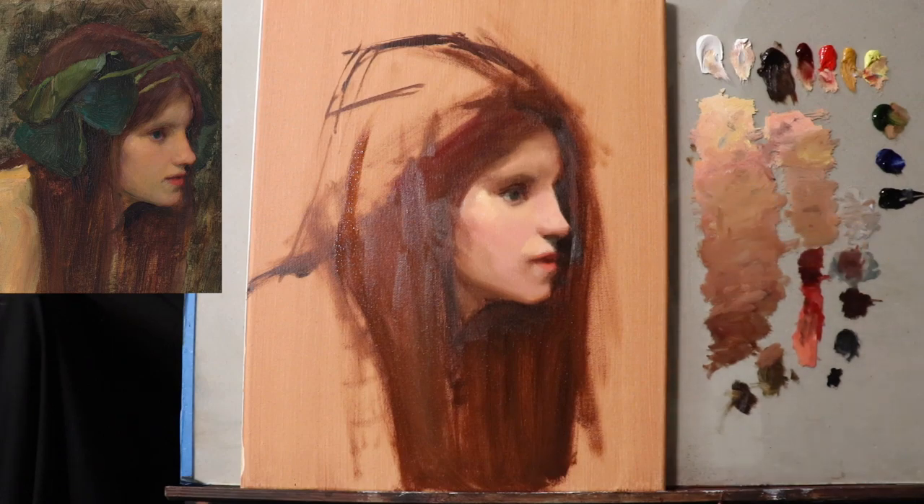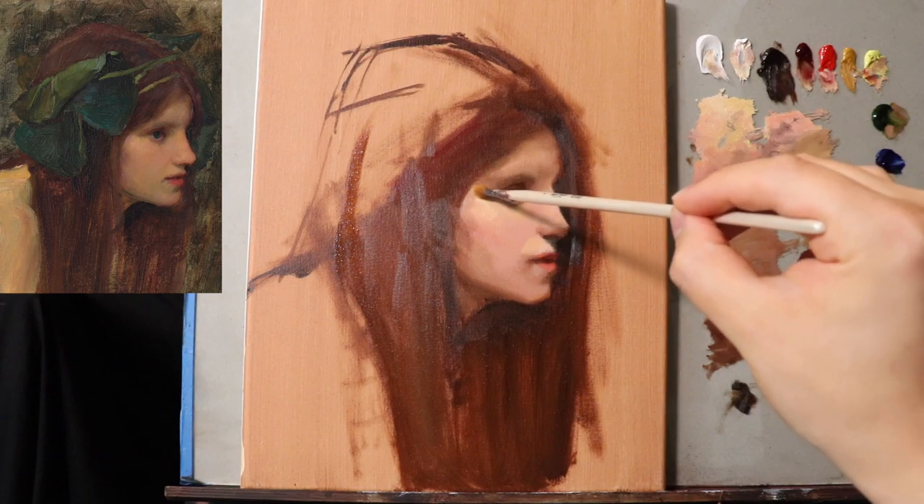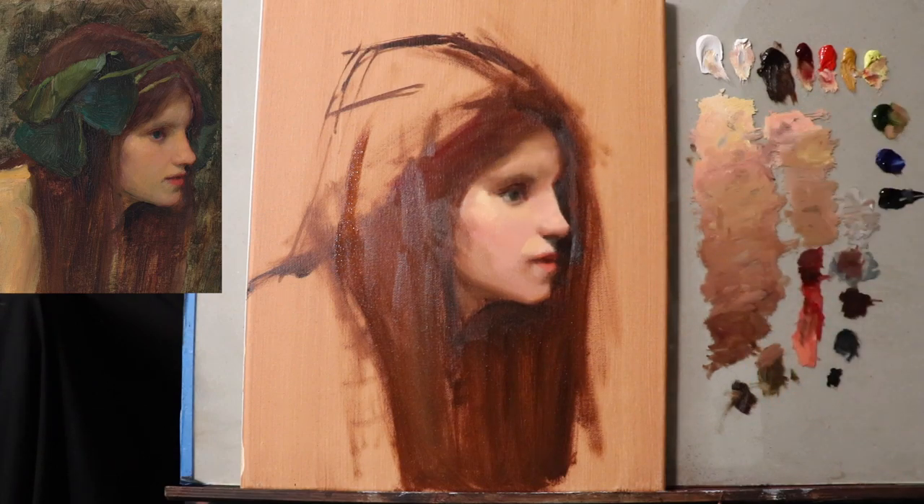We're going to soften — I'm going to sit back, soften a little bit more over here. This is kind of what I usually do near the end: just soften areas that need to be softer.